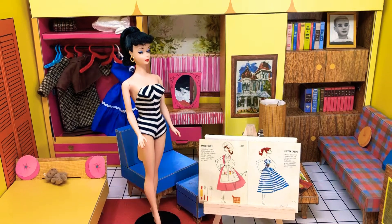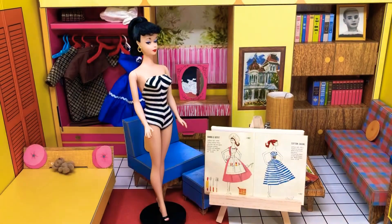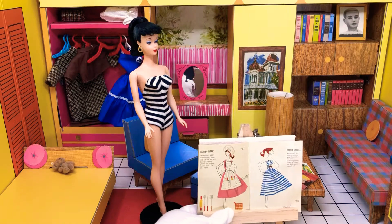Hey guys, welcome back to Barbie's Dreamhouse 1962. This is Jazz Hands and today's outfit is going to be Barbecue Outfit. It's a really cute little pink outfit that Barbie was supposed to wear for summer when she's inviting people over to her house for a barbecue.